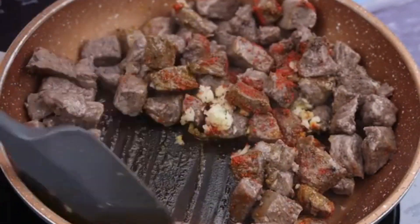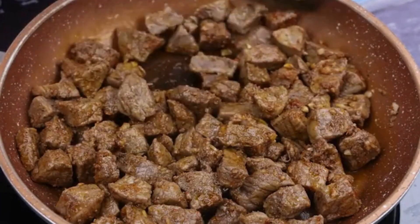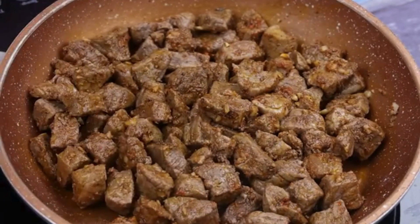Before I forget, tell me which city you're watching from so I can send you a special hug. Today's hug goes to Teresa's segment — I'm glad you're enjoying our recipes.